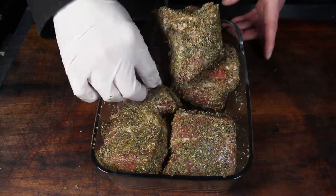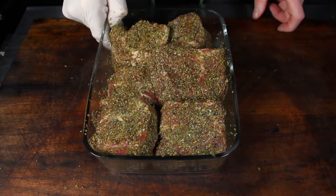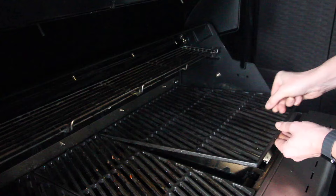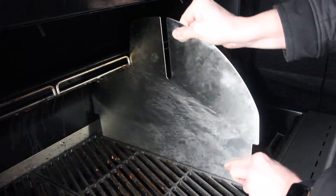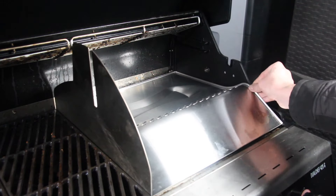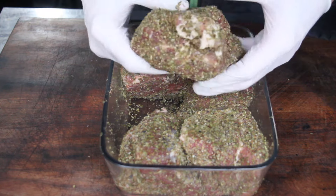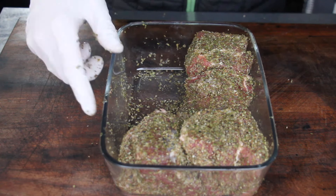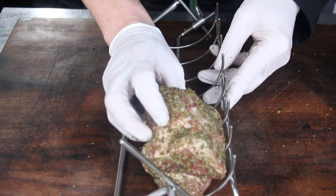We're not able to do the open fire thing today, so I decided to use my gas grill — the OutdoorChef Dual Chef. It has a nice setup for spit roast or basket cooking. First, put in the divider between the two chambers, then set up the rotisserie kit, which is available at outdoorchef.com. It's a Swiss grill and it's awesome. This is the grill basket, which can be used as a spit roast.